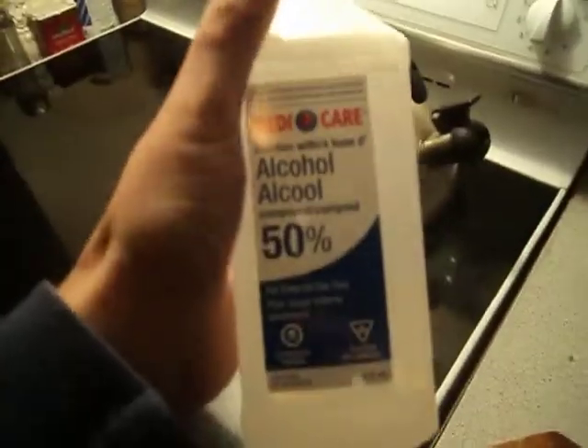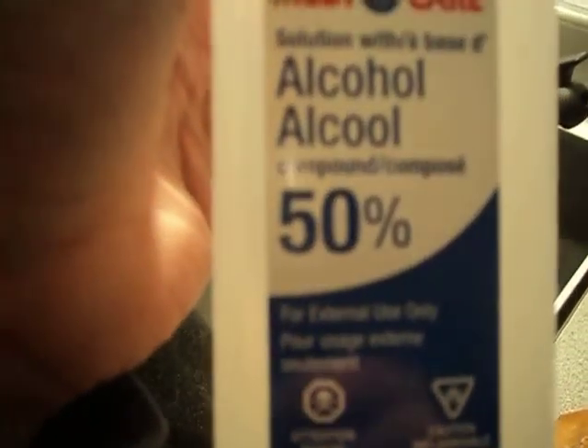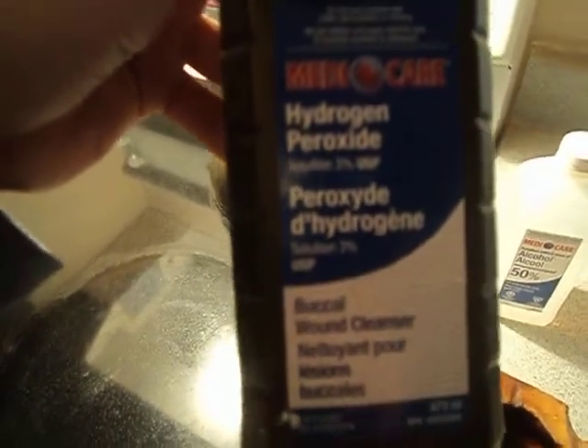Using rubbing alcohol — this is just a bit of rubbing alcohol, 50% alcohol, that I actually got at the dollar store. I did try hydrogen peroxide before, but it didn't work.